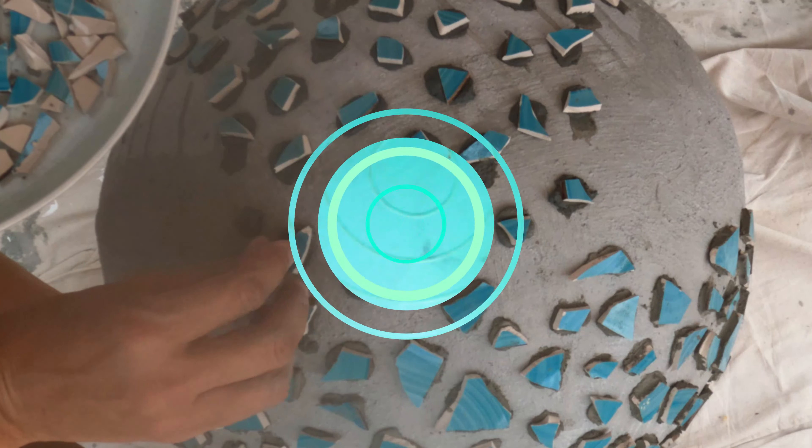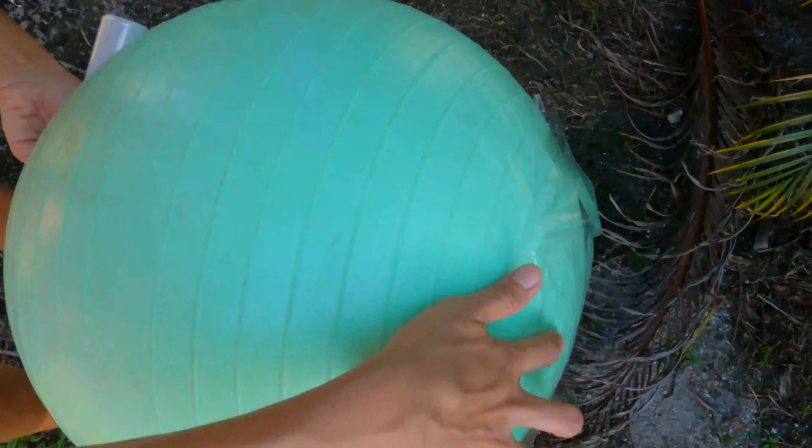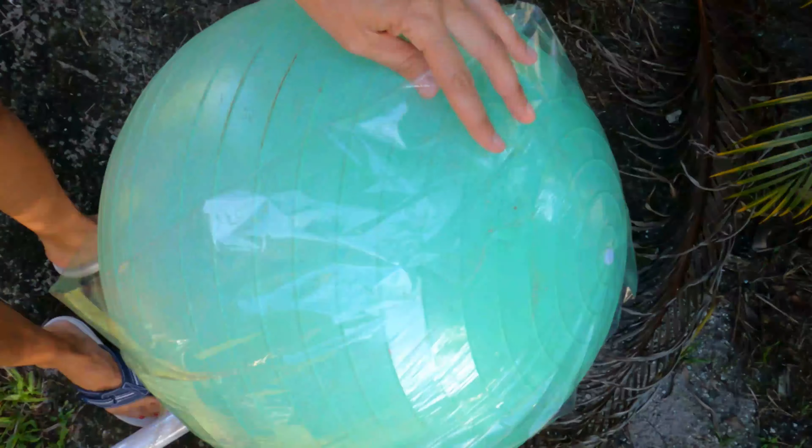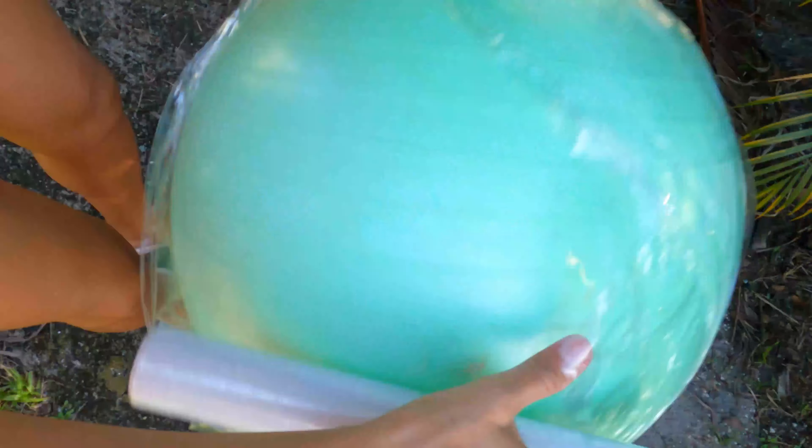Everyone, thank you so much for coming back to my channel. Today we are creating mosaic garden balls, and for the mosaic we are going to be using ceramic plates that I purchased at the Dollar Tree and tiles that I purchased at Home Depot. So without further interruption, let us get started.